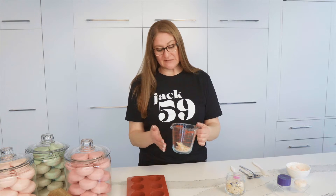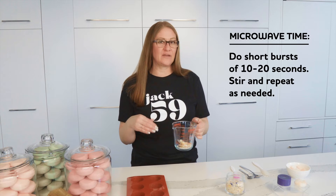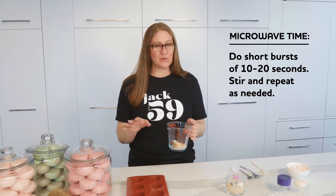We're going to microwave this on really short bursts, anywhere from 10 to 20 seconds. Give it a little mix and then repeat — do not put it all in for a long period of time at once.